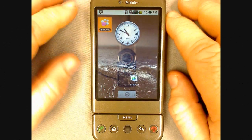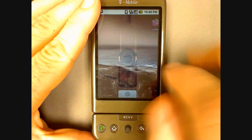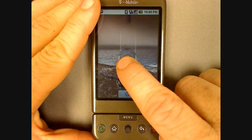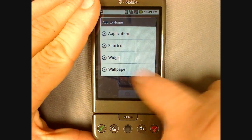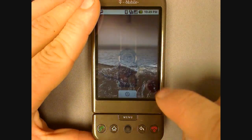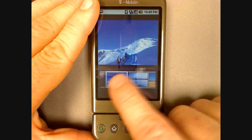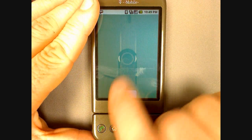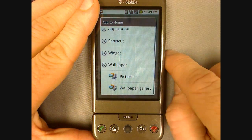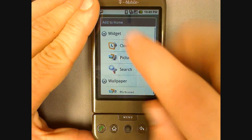The G1 has a customizable desktop. To customize it, just press and hold on a blank area and a menu will pop up. You can change your wallpaper by selecting wallpaper and then wallpaper gallery or pictures if you have some on your phone. In the wallpaper gallery just scroll left to right and choose the image that you want and then hit the set wallpaper button. You can add extra widgets like a clock, picture frame, or search field.